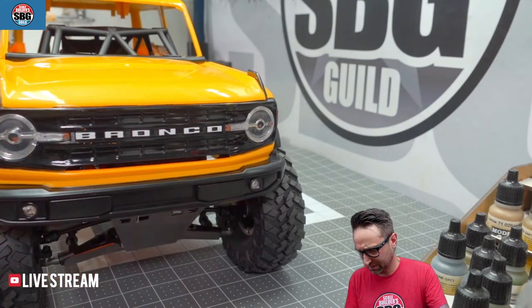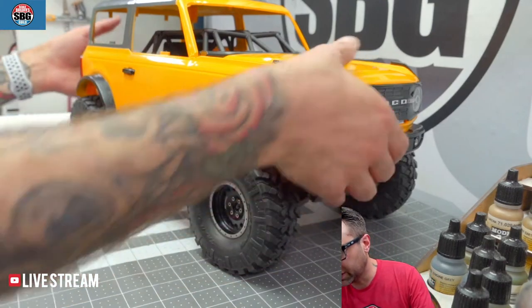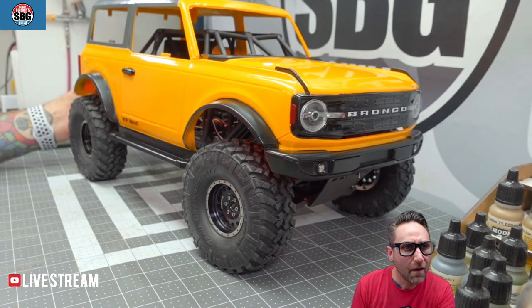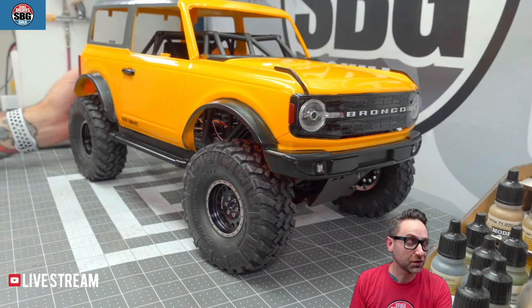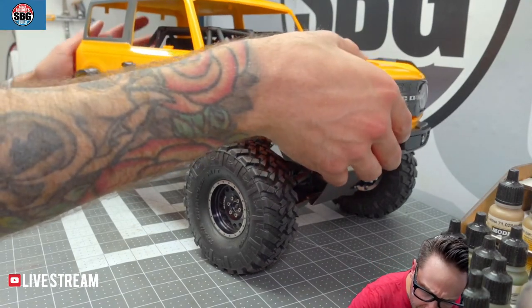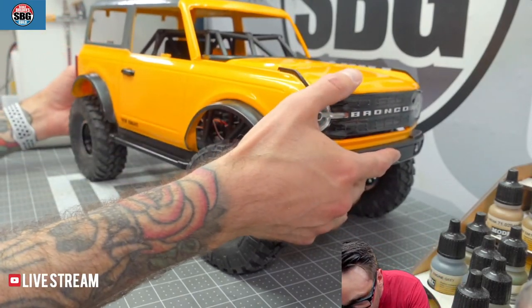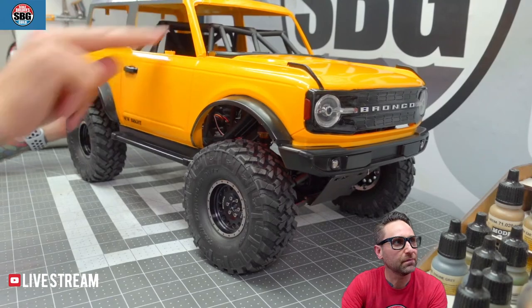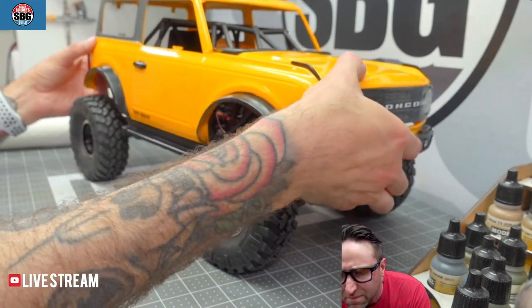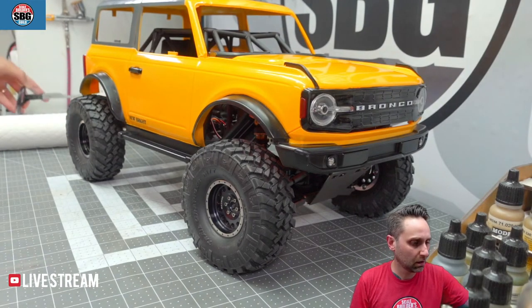Basic fitment check — it's a little tall right now, but that's obviously going to change. It's actually looking like it's going to fit pretty well, though there's a lot more cutting to do before we can determine that for sure. I think this is going to work.